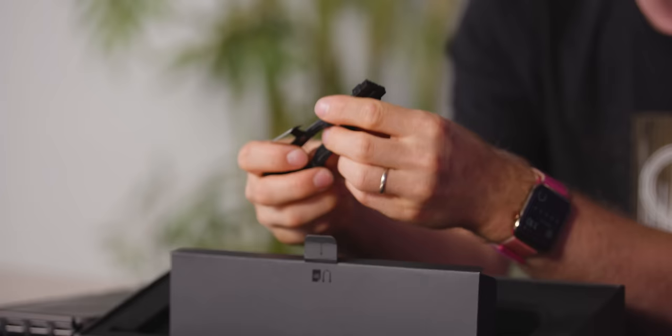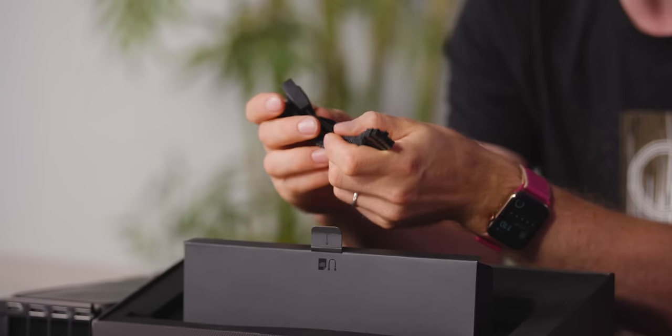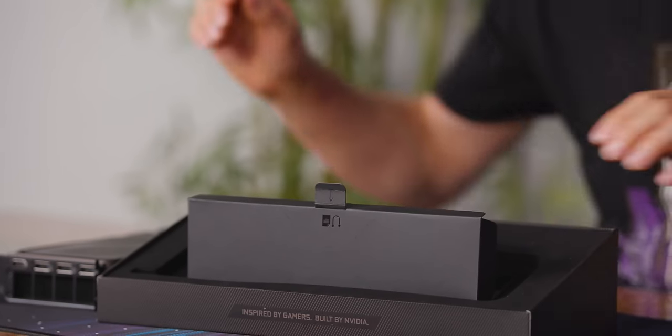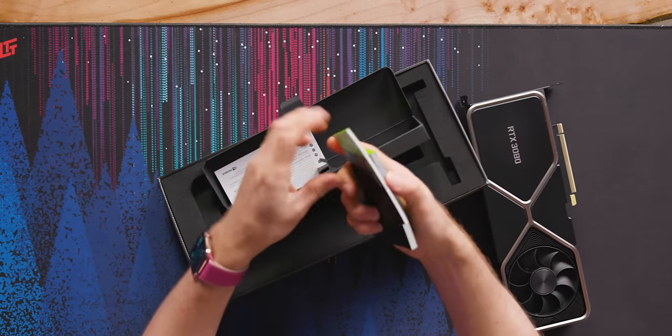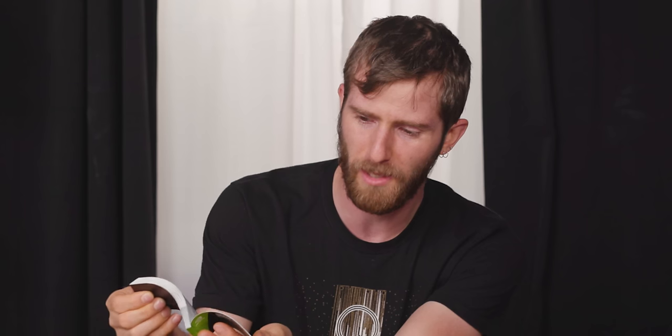That's pretty spicy. Also, if you've got a modular power supply, you don't even need to use this adapter — you can get fresh new cables from your power supply manufacturer, assuming they've got support for it. Also in here is a GeForce support guide. What do they even put in these? It's a novel. Plug the thing into the thing, plug the other thing into the thing.